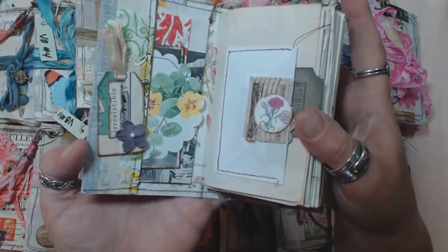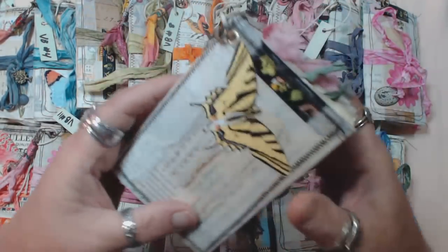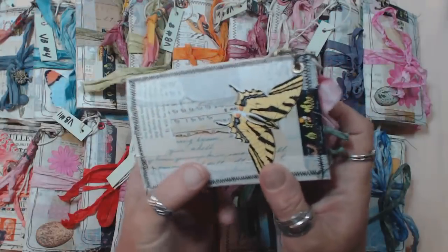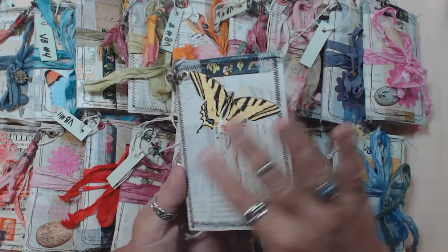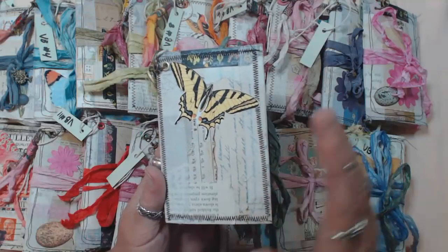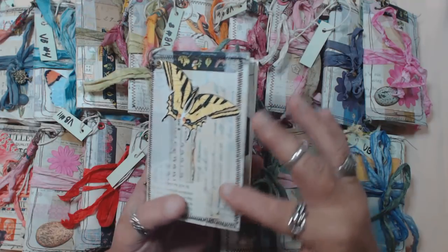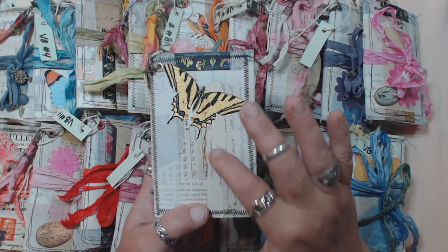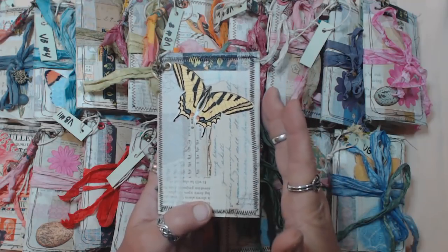Each one is a single signature as usual. I tried to go somewhat understated on these — I didn't want to embellish the covers too much. I just wanted the collaging and the stitching to really come through so you can see basically what the process is, and I want the materials and the paper that I chose to really come through so you see that and not just a bunch of embellishment.